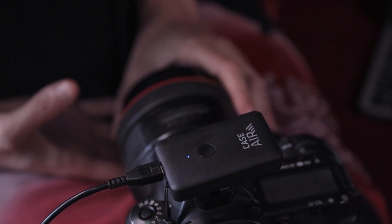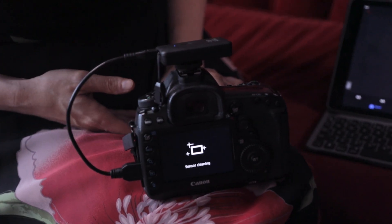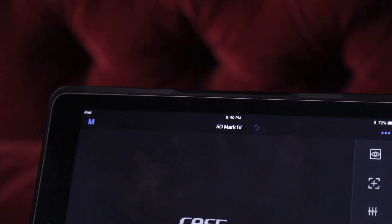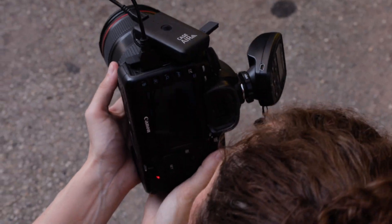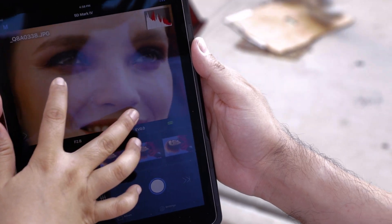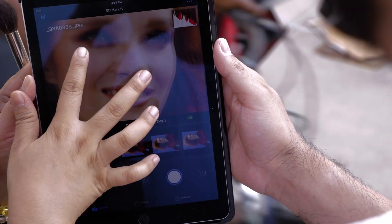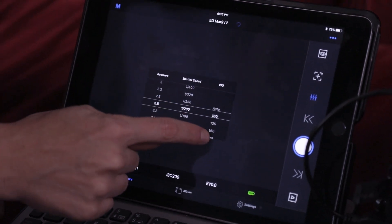That's why I've set up my Tether Tools Case Air. It's going to allow me to wirelessly transmit my images to an iPad. The Case Air creates its own wireless connection. I've set it up so that it's only sending over the JPEG files to the iPad app, which makes for a really quick transfer time so my team can watch in real time. The app allows us to check focus, switch to live view, and even change camera settings like aperture and ISO. If the situation calls for it, I can even take a photo from the app itself.